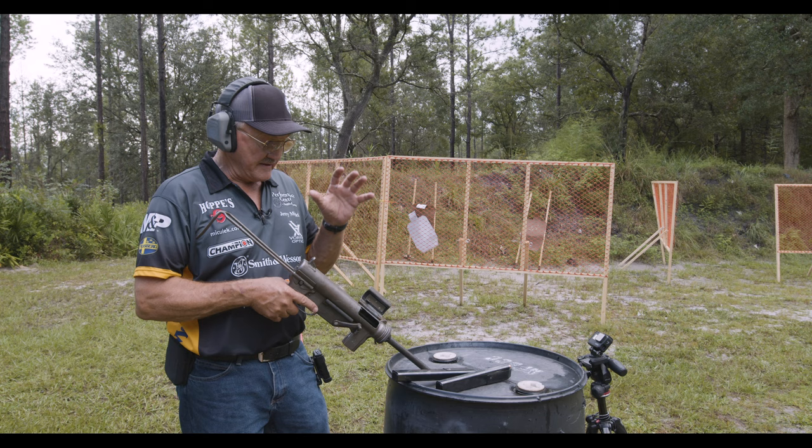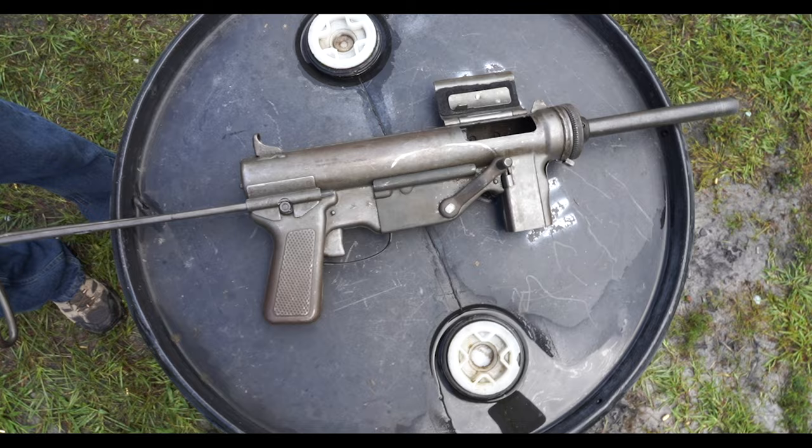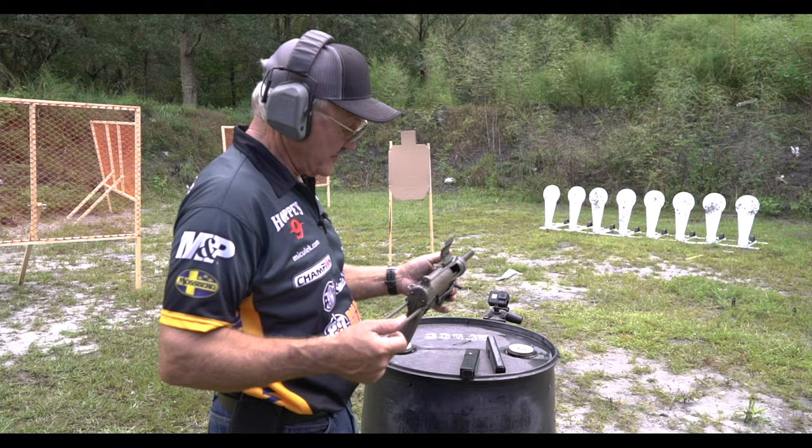Hey everybody, Jerry Mitralek here. I'm at the Bradford Sportsman's Farm with Big Daddy Unlimited — they let me shoot their grease gun. This is a U.S. issue piece that came into U.S. inventory at the end of 1942.